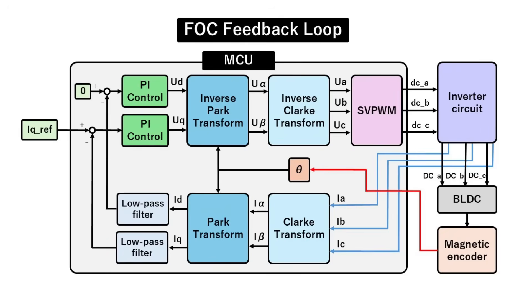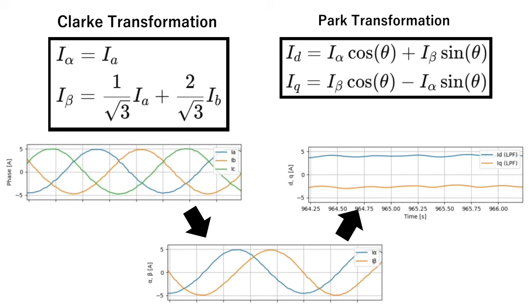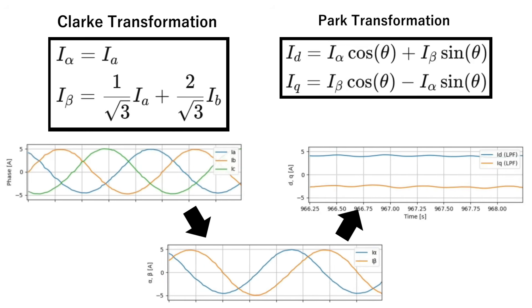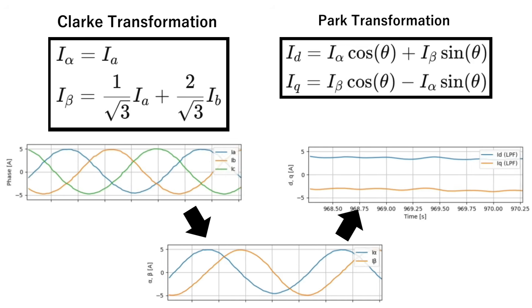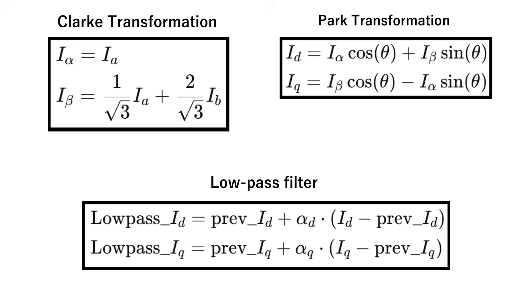Next, we run the measured phase currents through a Clarke transform and then a Park transform to compute I_D and I_Q, using the electrical angle theta_E derived earlier. This splits the current vector into two DC signals: I_D, which aligns with the rotor field, and I_Q, which is perpendicular to it. Finally, we apply a low-pass filter to both channels to remove noise.